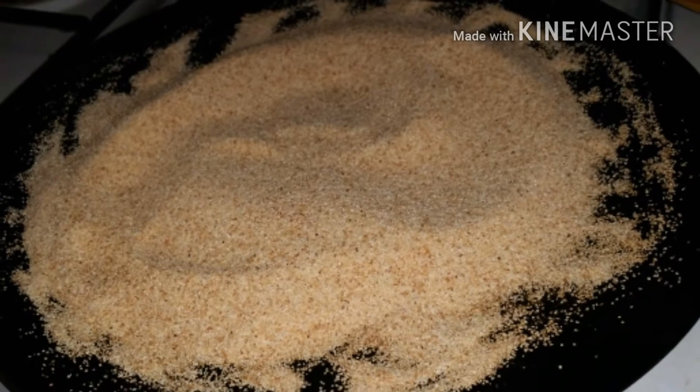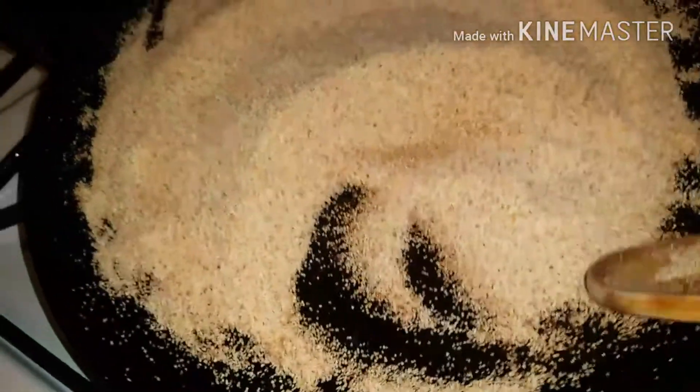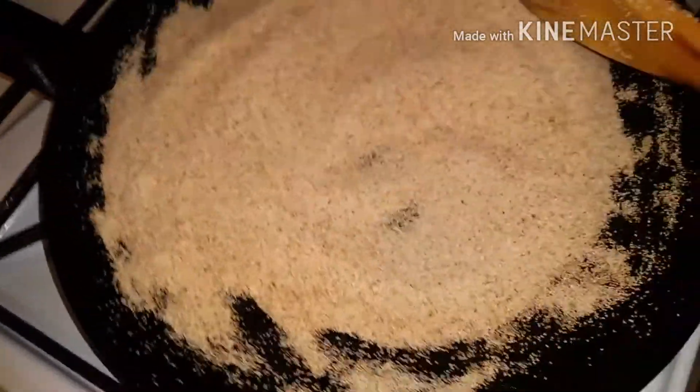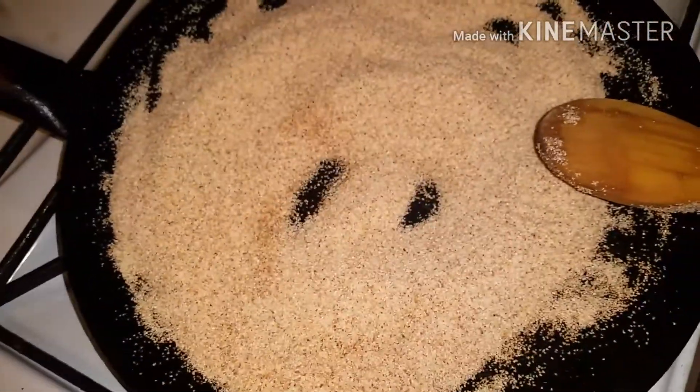Firstly we need to roast the semolina on a heavy-based pan for about five minutes, stirring continuously until the semolina turns a golden color.